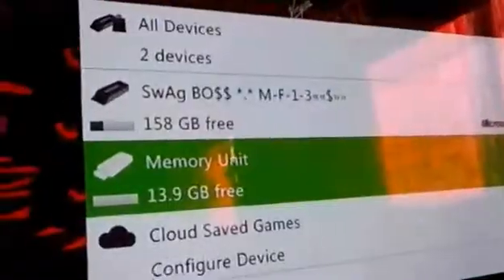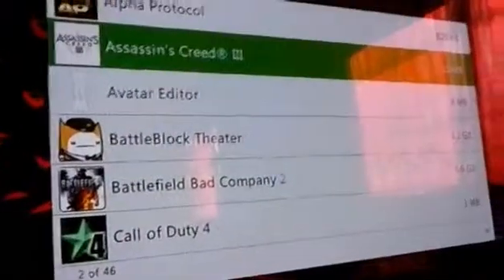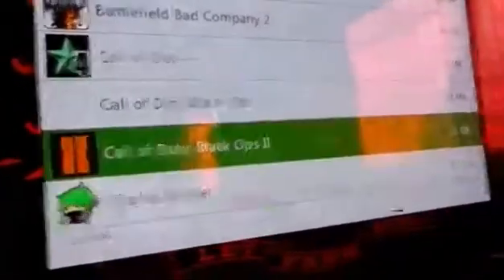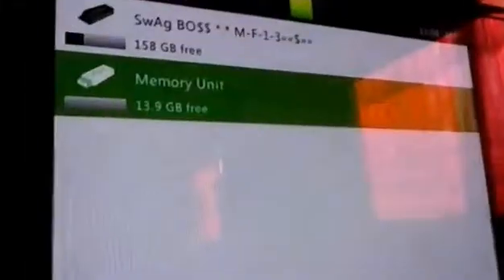As you can see, it shows 13.9 gigabytes of memory. You can save whatever you want. If you have some games you want to transfer to a friend's memory unit, go to Games, click any game you bought with your Microsoft coins — for instance, Dishonored. You can move the game or make a copy so your friend can have it too, then move it to memory units.